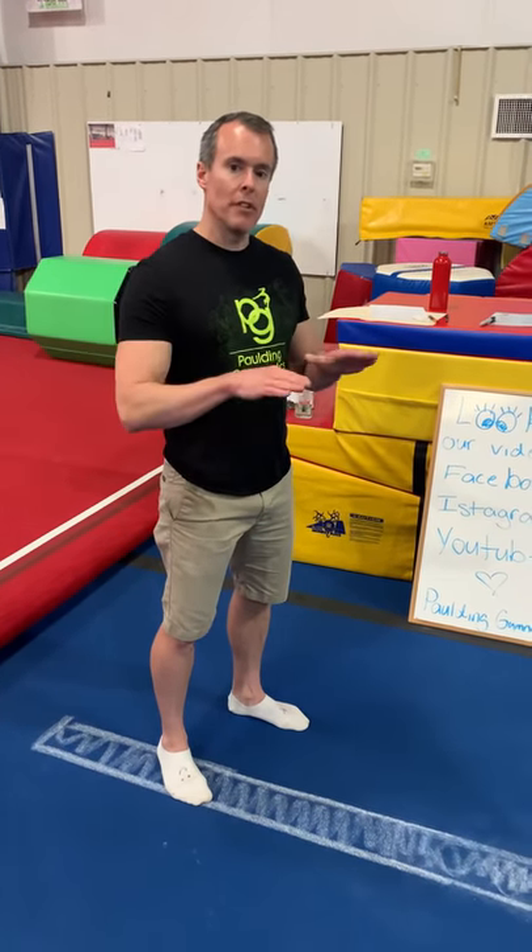Welcome back, guys. We're going to go to balance beam. We're going to go over positions and skills at the same time, because most of the positions that we did on floor carry over to this.